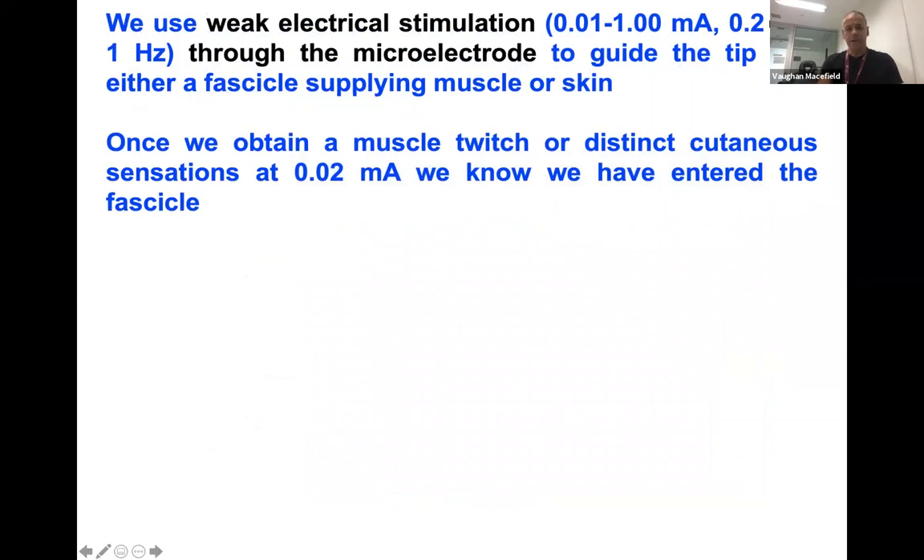We use electrical stimulation to guide the microelectrode through the nerve. We give weak pulses of 10 to 1000 microamps, 200 microseconds in duration, to guide the microelectrode into a fascicle. For instance, the common peroneal nerve at the fibular head is composed of distinct fascicles supplying either muscle or skin. Once we get a twitch or radiating paresthesia at 20 microamps, we know we have entered the fascicle. This allows us to identify the fascicle based on responses to intraneural stimulation — if we're getting dorsiflexion of the ankle, we know we've got tibialis anterior.